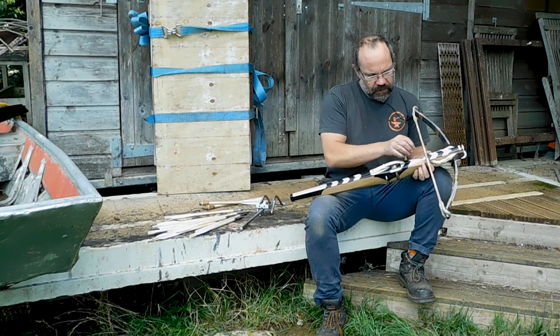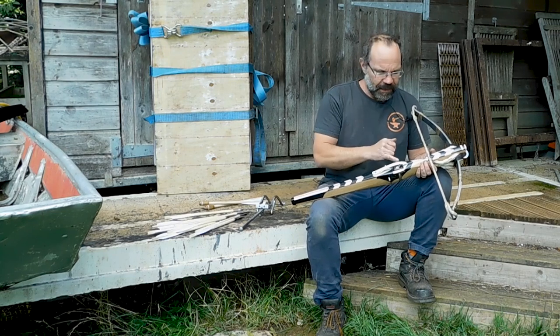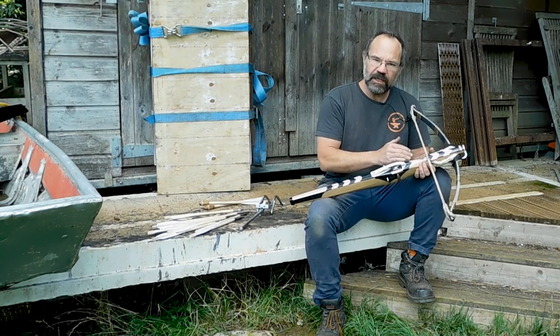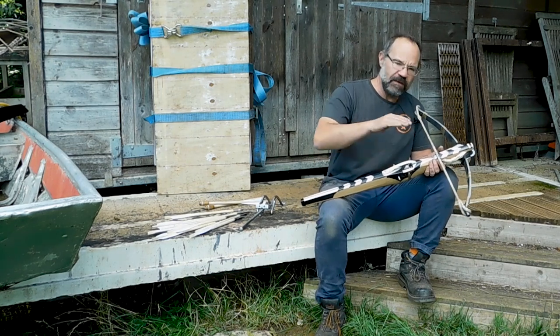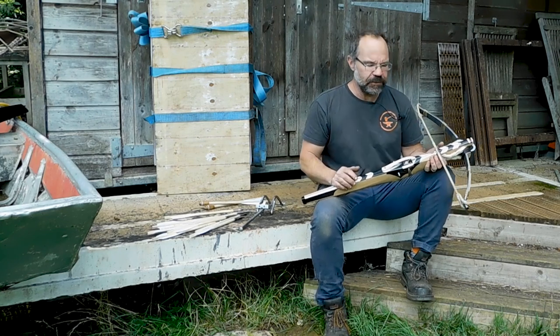But the other thing here is you've got this incredible cutout. Now I don't know for sure what that's doing there — it's pretty, that much I can see — but what it certainly does do is it reduces the friction as the string comes along the stock. I've done my own empirical testing and I know that if the string runs very steeply over the stock, dragging heavily on the stock, you lose about 10% of your energy in that friction.